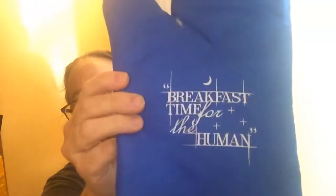The next thing I see is this — and I love these because I use these a lot at home. It says 'breakfast time for the human.' I just freaking love that. That's so cute.